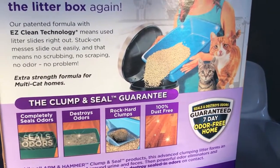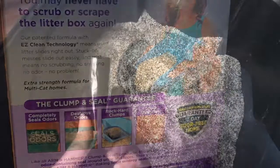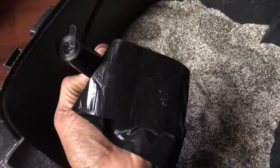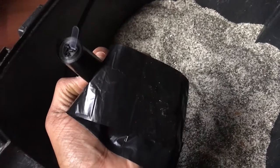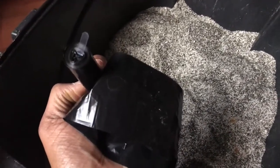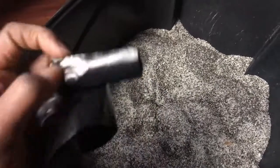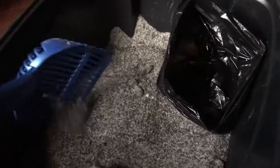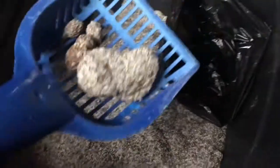We like to put their waste in these doggy bags — they're so convenient. When we walk the dogs at the doggy park we take the doggy bags, and we figured why not use them to collect the clumps of litter as well. After I finish I just pop it in the trash can and it's good to go for the day. We just refilled the litter yesterday, so as you can see how it clumps, I just pop it in the doggy bag.